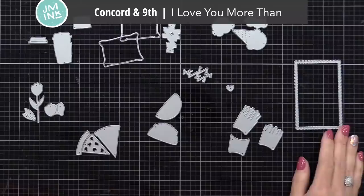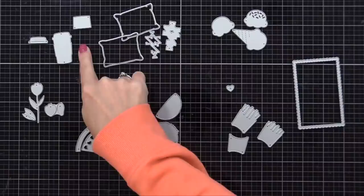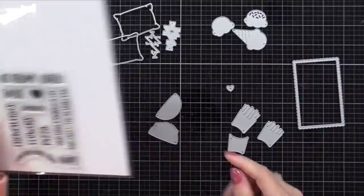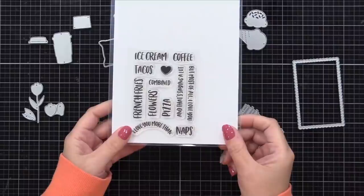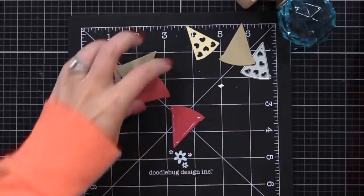Now let me show you the dies I used to create this first set of cards. This is from Concord & 9th, called 'I Love You More Than.' The die set includes layering pieces for ice cream, a pillow with Zs, a coffee cup, flowers, pizza, taco, and french fries. There is also a scalloped rectangle die sized perfectly for all these elements. There's a coordinating stamp set that lets you stamp sentiments like 'I Love You More Than' and combine them with the die cuts.